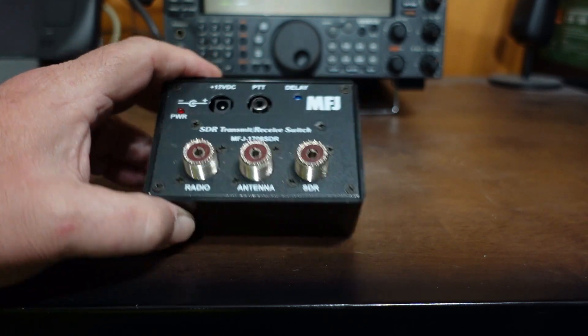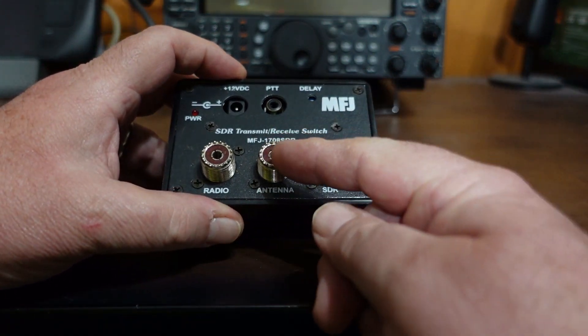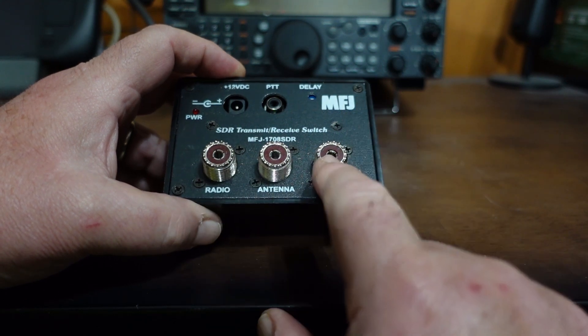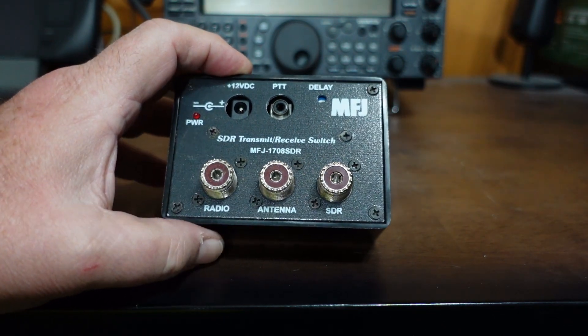What this allows you to do is hook up your main antenna to this connector here in the middle, and then over here is your radio. This lead goes to the antenna input on your radio, and this goes to your SDR. This box will operate in two different ways.